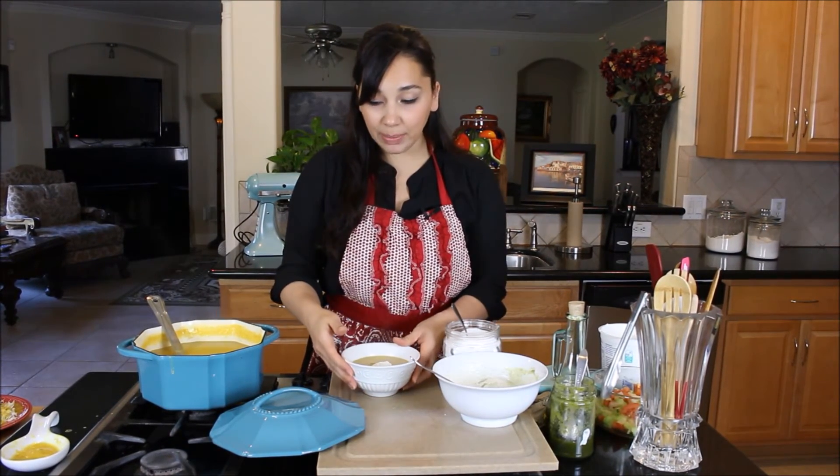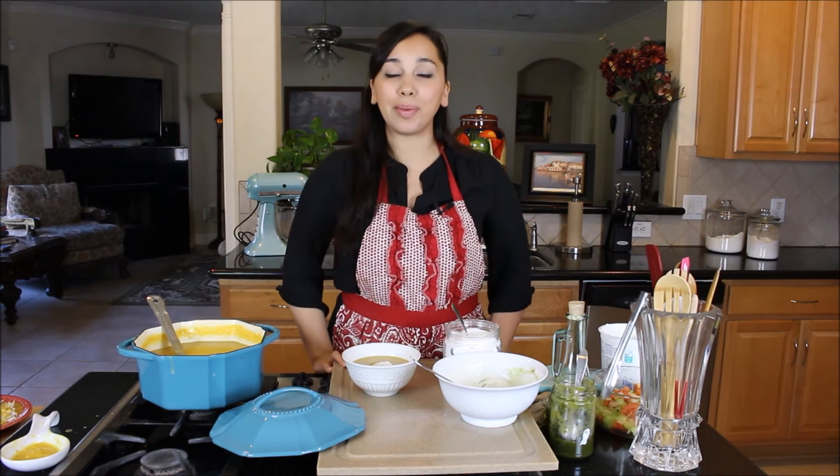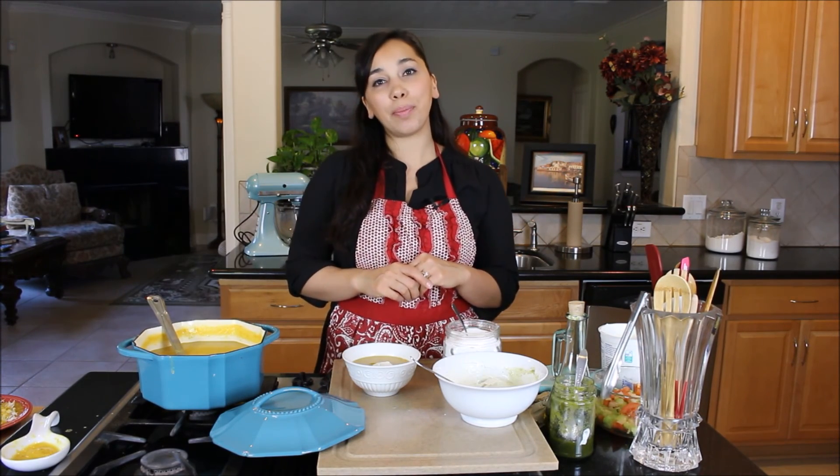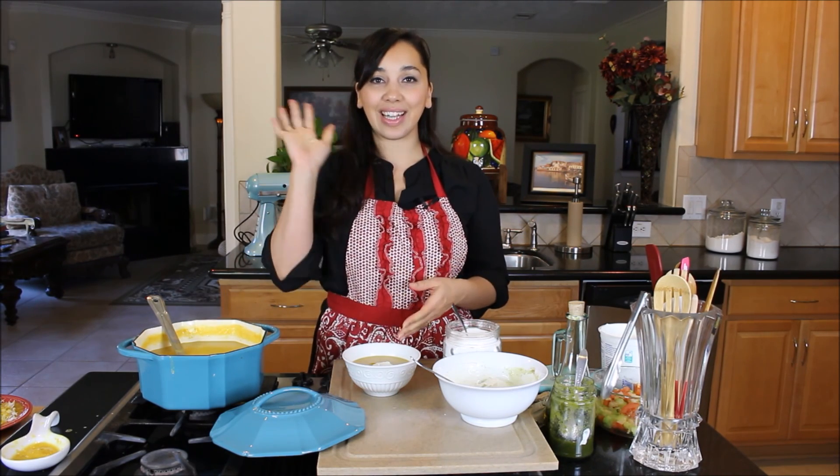If you want all the recipes, go to my website at www.DemeetersDishes.com. Post your comments down below, take pictures of what you've made and post them on my Facebook page. I'll see you guys next time — bye everyone!